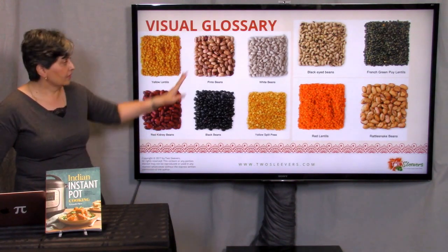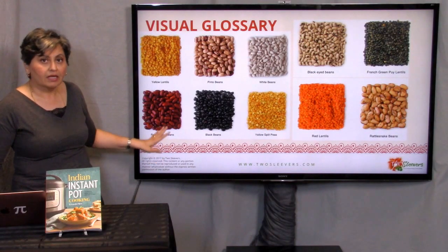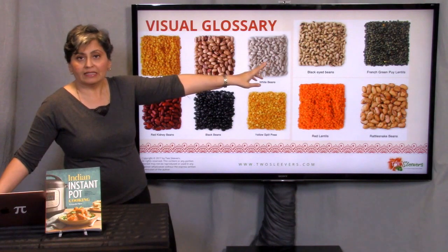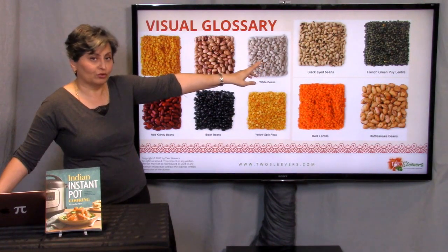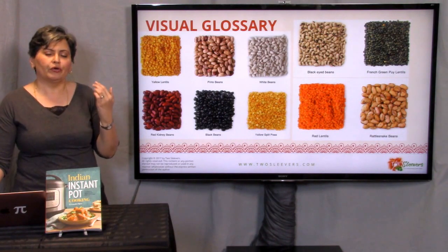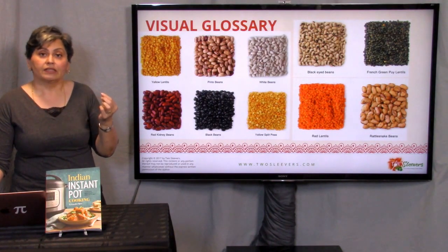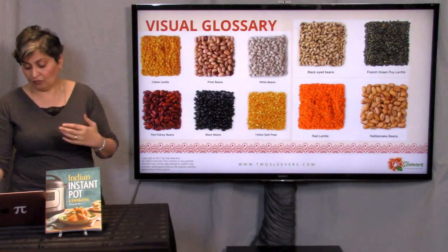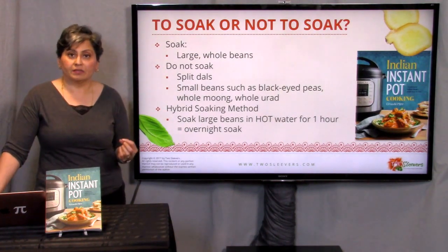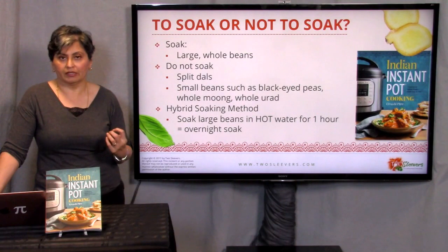Start noticing a couple of things about size. These pinto beans and red kidney beans are whole beans — they're about the same size. Those French puy lentils are much smaller, even though they're whole beans. And black-eyed peas are kind of in the middle. The way to sort things in your head is: is it a whole bean? If it's whole, is it large or is it small? And then if it's split, that's a whole different perspective. Once you start to understand that size matters in cooking, it makes the question of to soak or not to soak a lot easier.